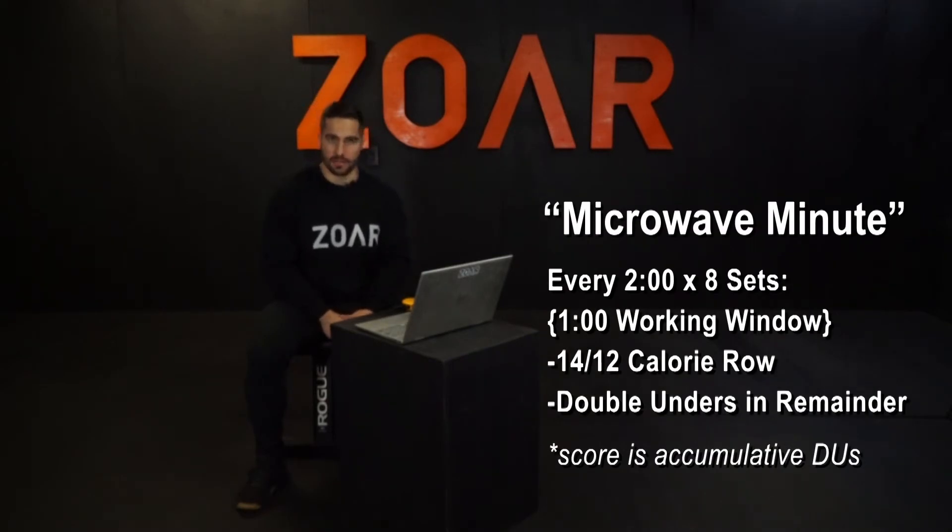Every two minutes for eight sets, we have a 14 or 12 calorie row for males and females respectively, and then max double unders until the one minute mark of each interval. Your score is your accumulative double unders — all the sets combined. You are working and resting at a one-to-one: one minute on, one minute off.